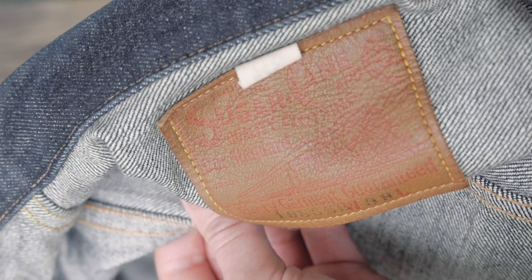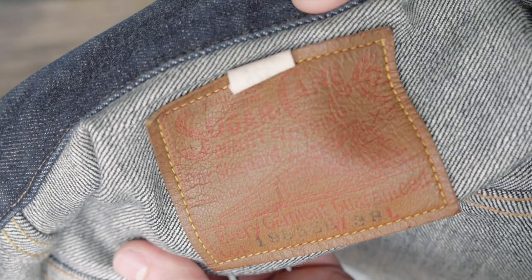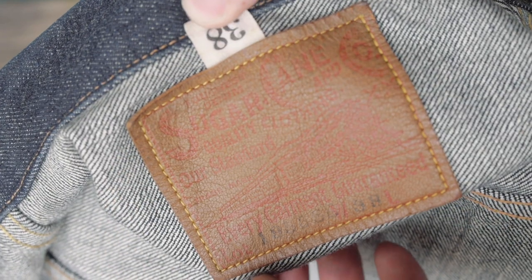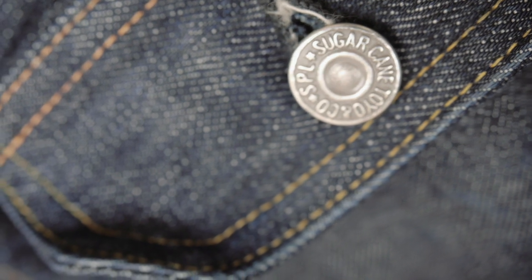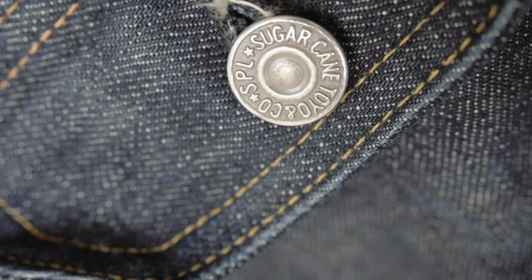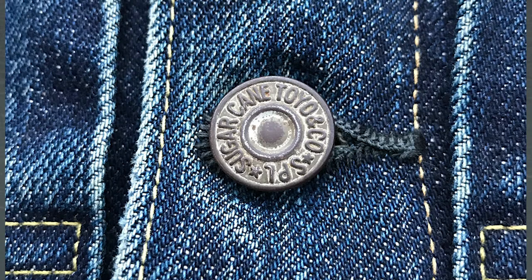Some more details on this jacket that I think are really cool: the patch is a deerskin patch, which seems pretty standard for a lot of denim jackets. It's very soft, nice feeling leather — not intrusive, not thick stiff leather, very flexible. The buttons are actually made of iron, which is really cool — they'll patina over time. Mine haven't really done anything yet, but if you look at other versions the buttons on those are really really cool.